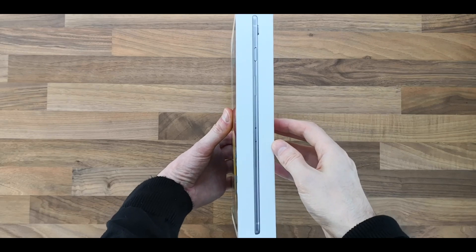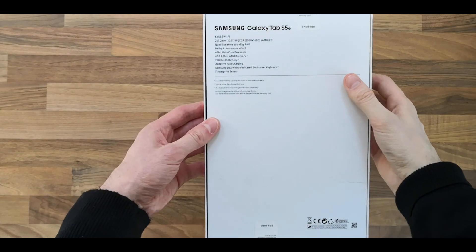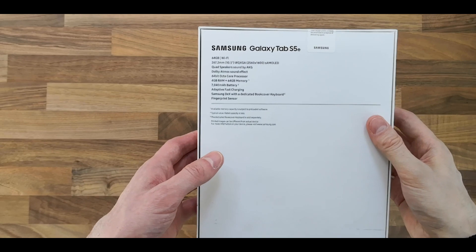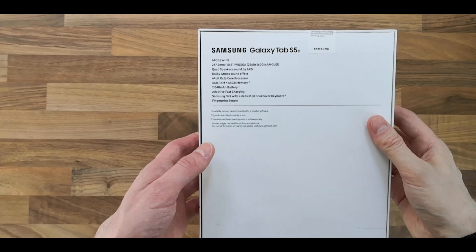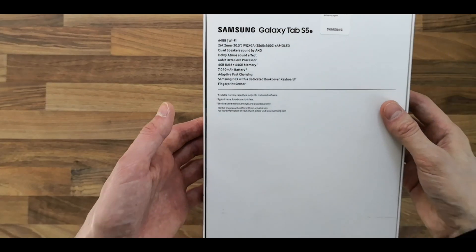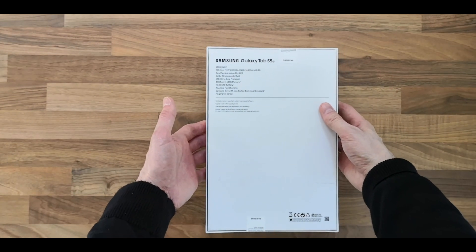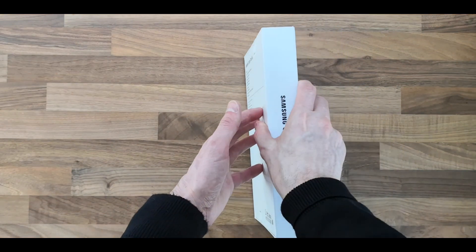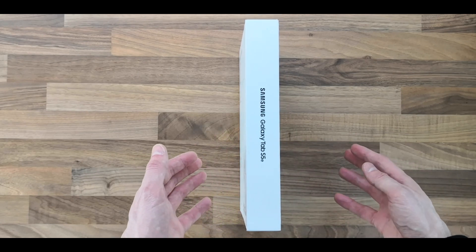It's going to be extremely thin at 5.5 millimeters. It's the 64 gigabyte Wi-Fi version — I believe that's all that's available in the UK at the moment, the LTE isn't available quite yet. It's got quad speakers, sound by AKG, and it's got just over a 7,000 milliamp battery which allegedly will give 15 hours of battery life. I'll do a comparison of the battery life in the next video.